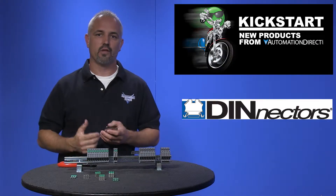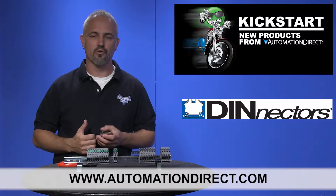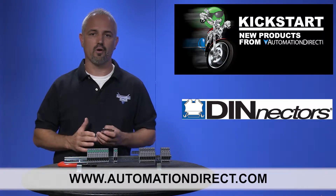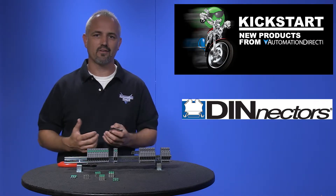You can find the agency approvals and specs for these Denector accessories on our website at AutomationDirect.com. And don't forget, we sell all sorts of wiring products like terminal blocks, wire, cable ties, panel connectors, and more.